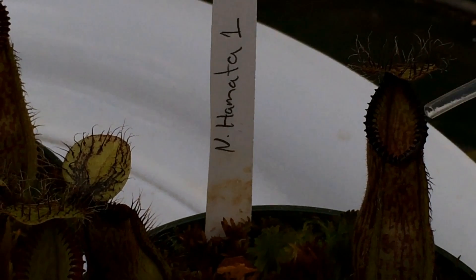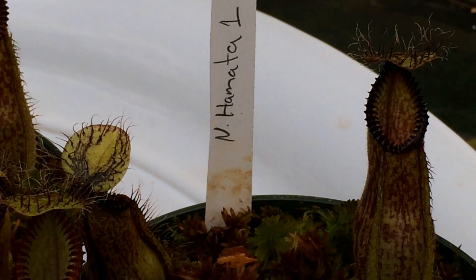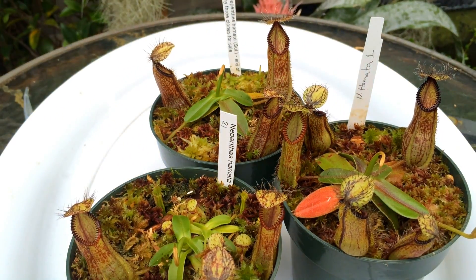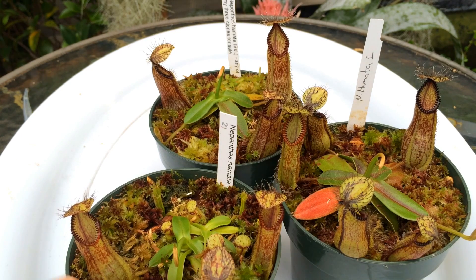I'm not too worried about getting them all — as long as some plants have the bloodworms in, I don't think they all have to be full. So let me back off the feeding here and talk a bit about my growth conditions.